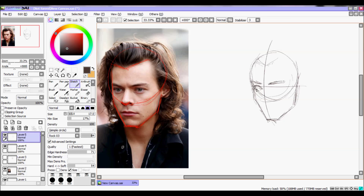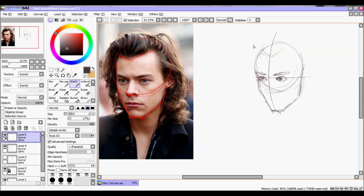I usually do cartoons, so I'm not drawing Harry realistically. You can check Xpretty Styles' art — she's really, really amazing for realistic stuff. I'll link her YouTube channel here.